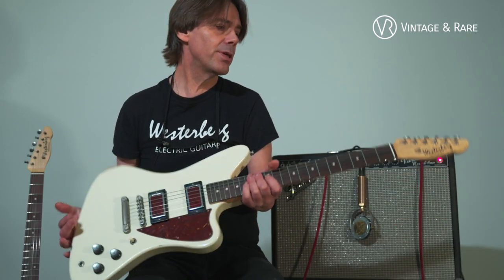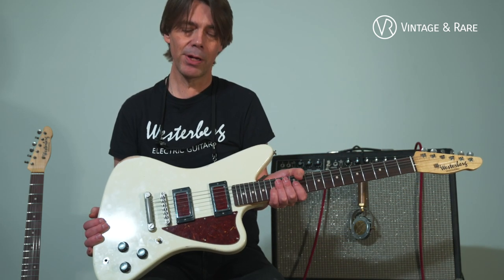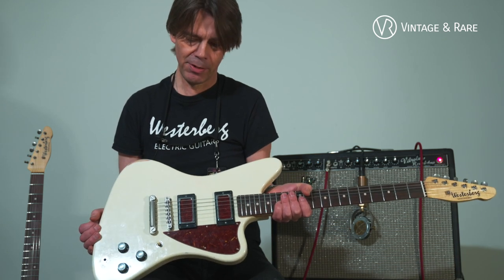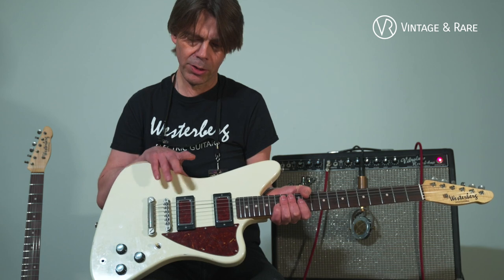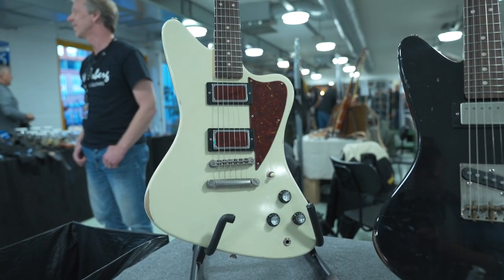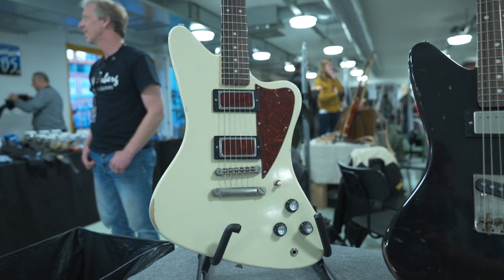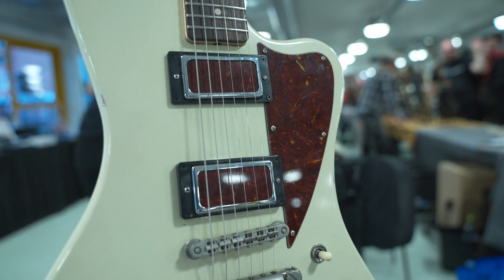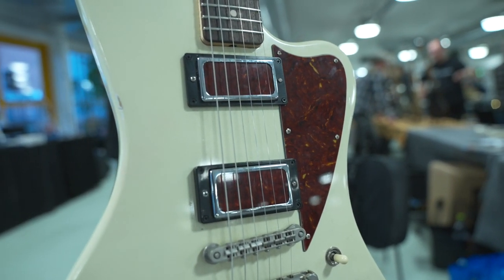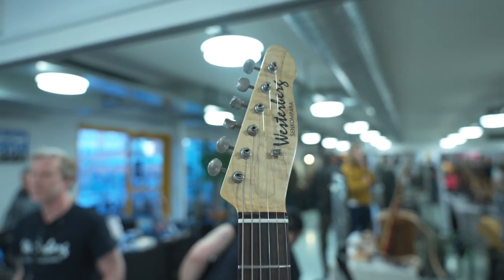And this one is our flagship model, the Senkompara. This one also has pickups from Seven Engineering, and they are quite unique because they are humbuckers able to split, so they sound like real Fender-ish single coils. A standard humbucker if you split it is not going to sound like a Fender pickup, but this one does — so it's the best of both worlds.